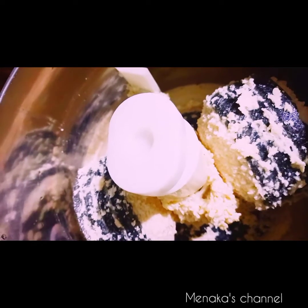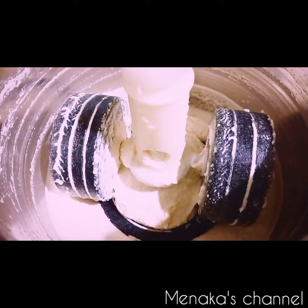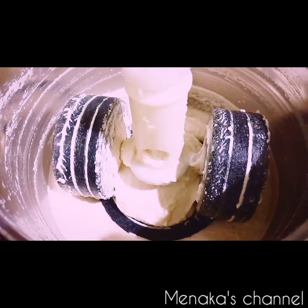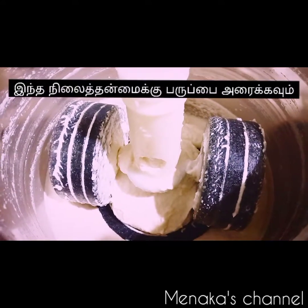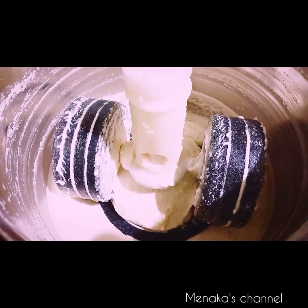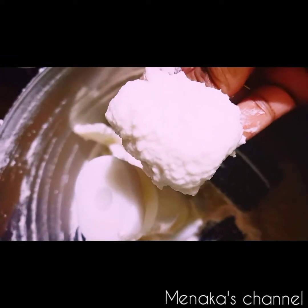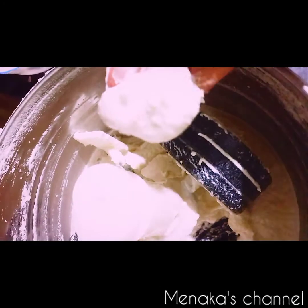Grind it for around 10 to 15 minutes and you will get that fluffy consistency of the batter. I've finished grinding — it's been almost 30 minutes — and I've used around six tablespoons of water total, adding one tablespoon at frequent intervals every 10 minutes. This is how the batter should look: soft, with less water added. If you grind it to this consistency, your vada will be more crunchy and crispy.